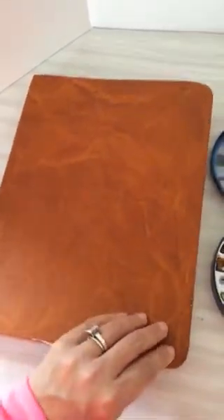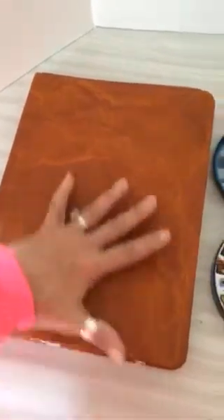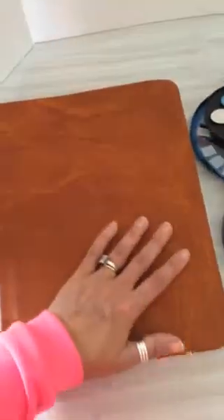I didn't count how many pages there are in the book, but it is a 9x12 book, so you can see it is fairly big, and look at this amazing cover, all handmade. And I'm going to see if I can zoom in and show you the quality of this paper.